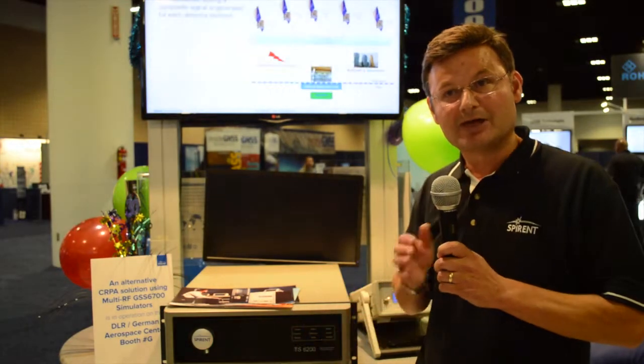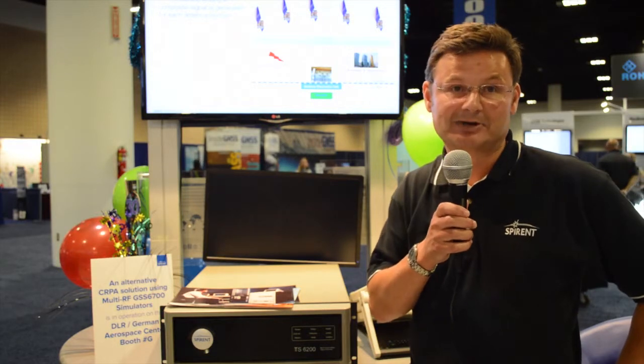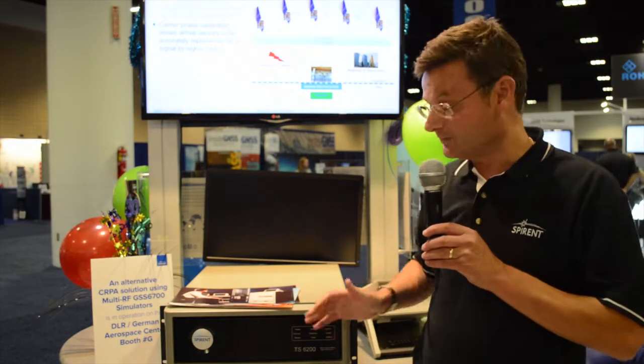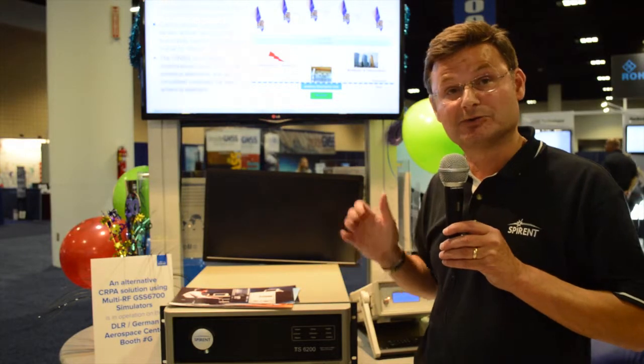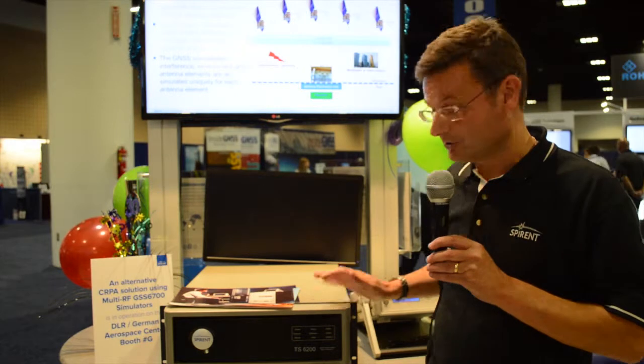We can actually have individual channel banks being brought out to individual RF outputs. This enables us to use this box in a number of SERPA-based test applications in anechoic chambers. We also have other mechanisms for SERPA testing that involve multiple 9000s, which are not using individual outputs.